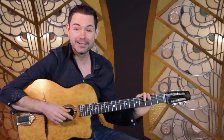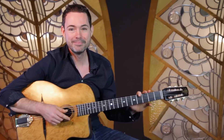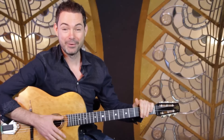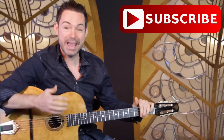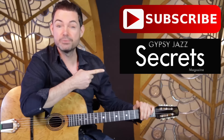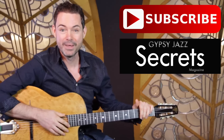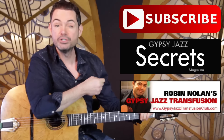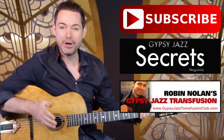Don't forget to subscribe to the channel and give me a like, and I'm going to be seeing you very soon in another video. Thanks for watching. You can do three things right now: subscribe to the YouTube channel, download your free issue of Gypsy Jazz Guitar Secrets Magazine at GypsyJazzSecrets.com, or check out my Gypsy Jazz Transfusion Club at GypsyJazzTransfusionClub.com.